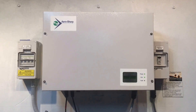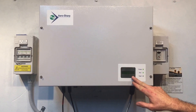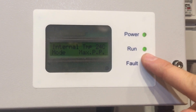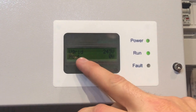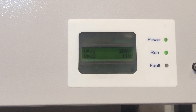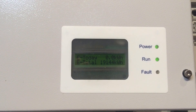Here we have an AeroSharp solar inverter. On the screen, the green power light is on, the run light is on, and the fault light is not on, which means it should be working. But if we look at the screen right now, it says P out zero watts, which means the power being outputted from the inverter is zero watts. So it is actually producing nothing.